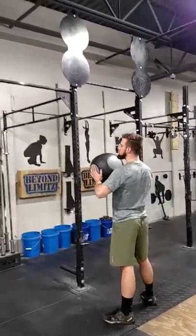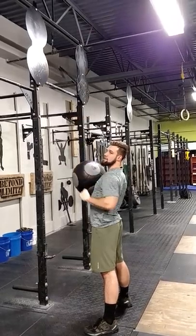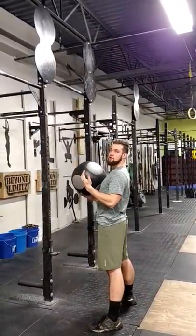From this position, what I'm looking for is a nice below parallel squat into a full extension, reaching up to hit one of the targets, catching the ball, and going into the next rep.